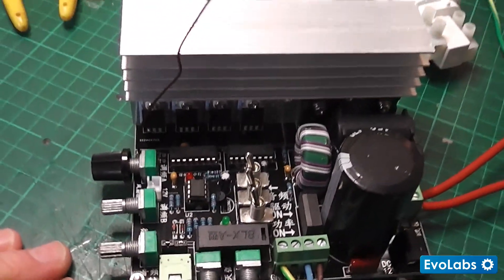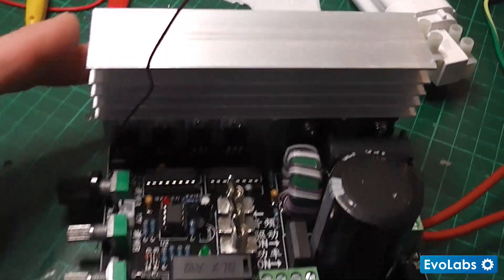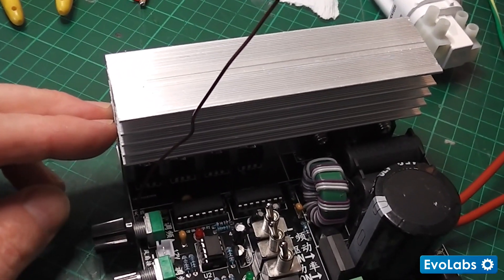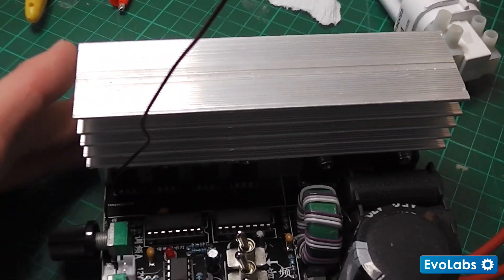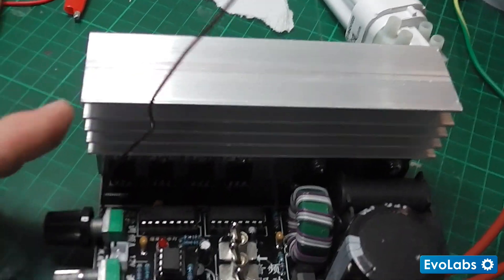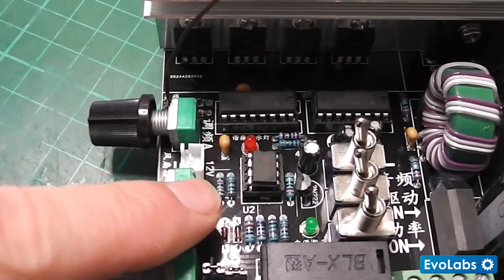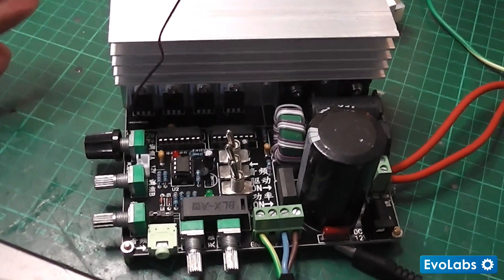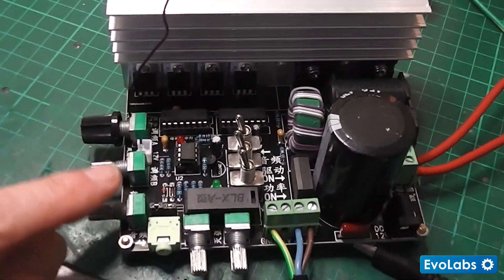There's a huge heat sink here with IGBT transistors along it, and this does get hot. What I'm going to do is order a 40mm DC fan and place it here so I can get air going across those fins — taking cool air in and blowing it across the fins to the output to keep it nice and cool. There is a jack down there, and it says 12 volt DC output for the fan. This didn't come with a fan, but even just testing it, it gets really hot, so if you're going to run this for a long period of time you want a fan.